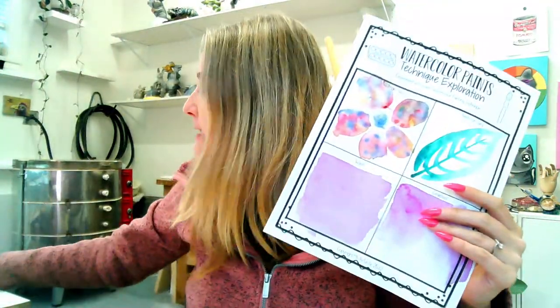Hi there and welcome. I am Kathleen and I am Ms. Artastic, and today my lovely friend we're going to be diving in on some watercolor painting techniques, and I will also be letting you know how to grab a free printable technique download.